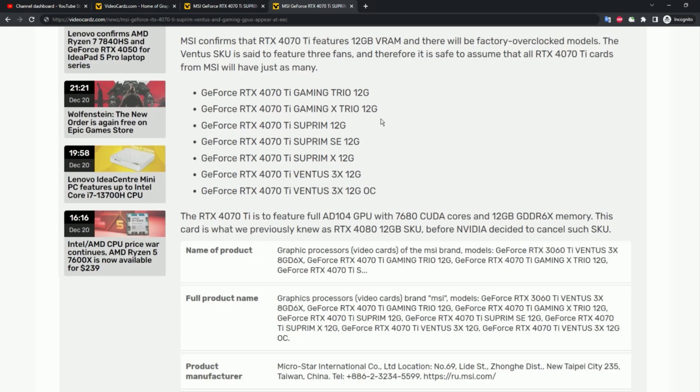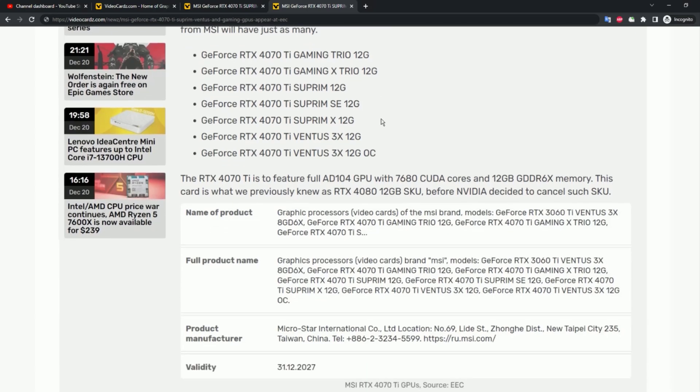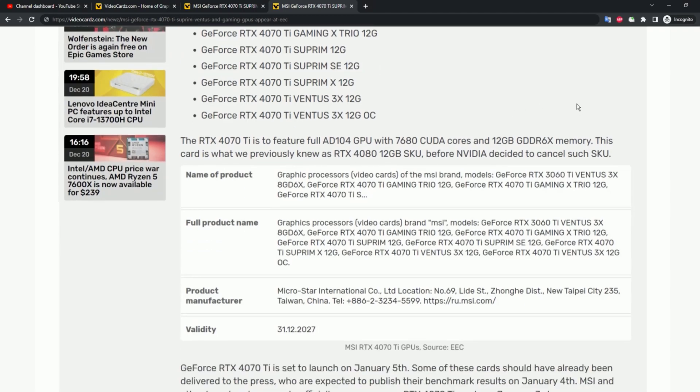The Ventus SKU is said to feature 3 fans, and therefore it is safe to assume that all RTX 4070 Ti cards from MSI will have 3 fans. The MSI RTX 4070 Ti is set to feature the full AD104 GPU with 7680 CUDA cores and 12GB GDDR6X memory.